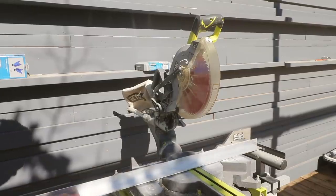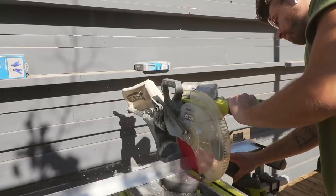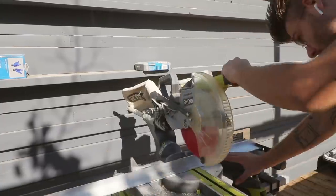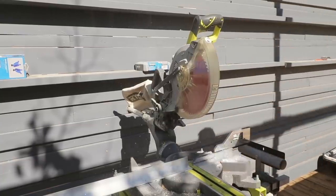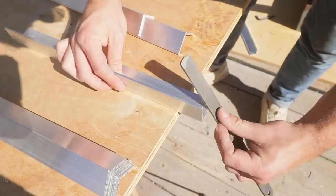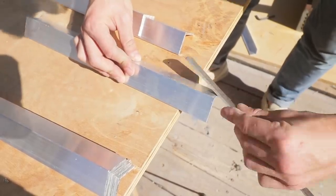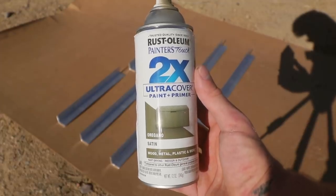Aluminum is a great material for DIY projects because it's such a soft metal. Normal woodworking tools have no problem cutting through it, but it still allows you to create projects with really cool profiles that you wouldn't be able to get out of wood. I used a file to clean up all of my cut edges on the aluminum so that it was smooth to the touch, and then I put on a couple of coats of Rust-Oleum 2X in the color oregano.